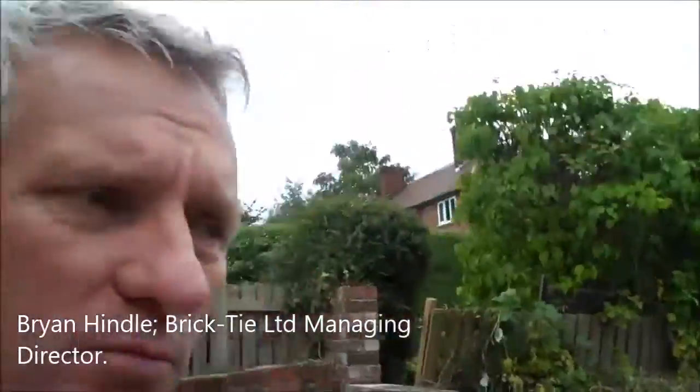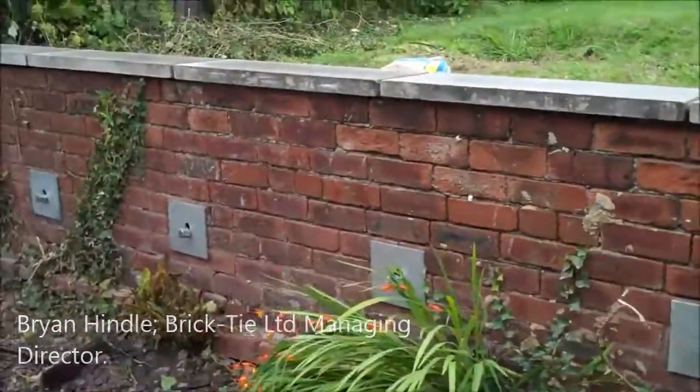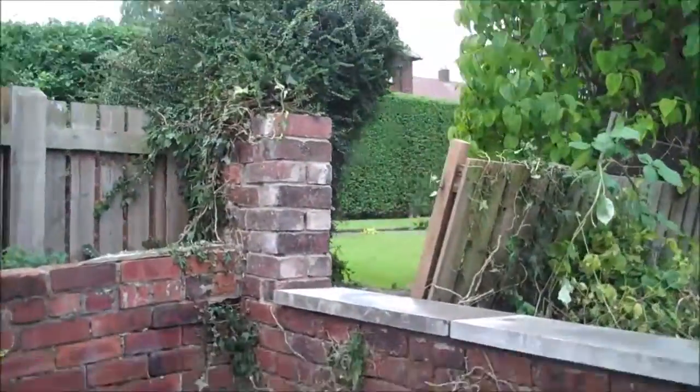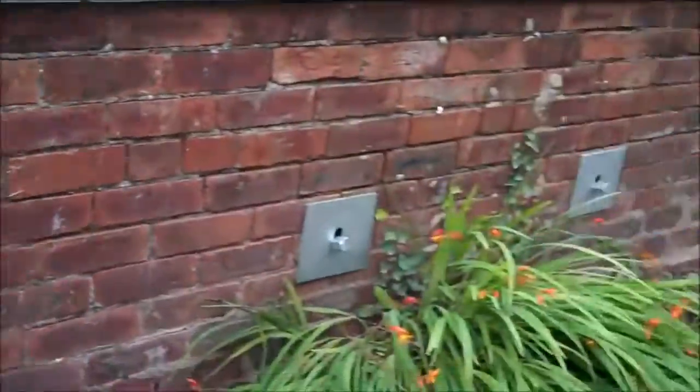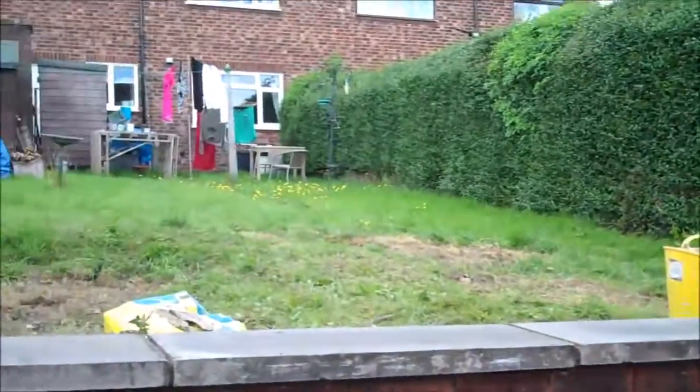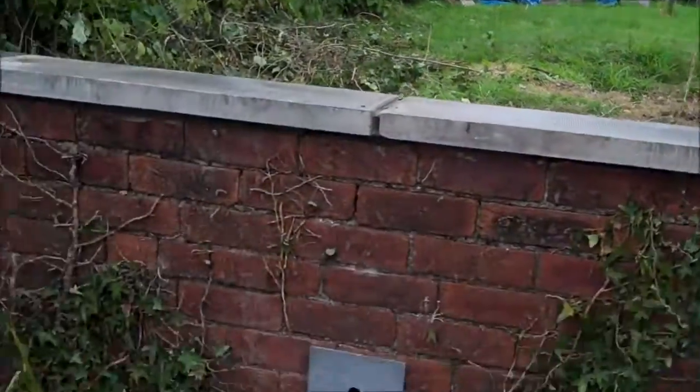We're on a little job in Wakefield — we've put some duckbill ground anchors in this property. I'll just show you the wall we've completed. There we are, that's the boundary wall. Now this wall was a lot higher — you can see the original height of it there — and it's leaning over into this domestic property from a local authority house at the back.